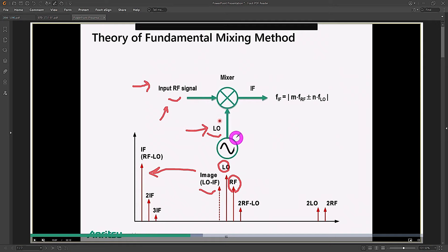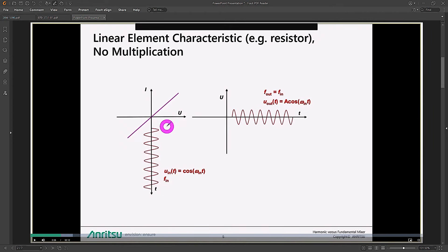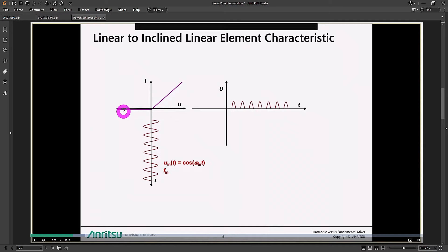The goal is to use the LO frequency at a fraction of the RF. We need a nonlinear device — if you use a linear device like a resistor, its IV characteristic is just a line. The signal on the other side looks exactly the same; only the amplitude changes, and no mixing happens. By introducing a little nonlinearity — even a piecewise linear system with a flat region — the sinusoid gets chopped in half, introducing higher frequency content. We're moving in the right direction.